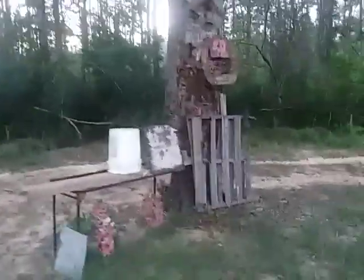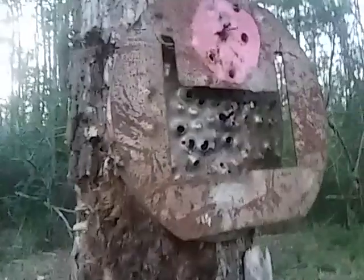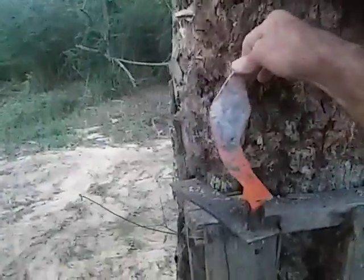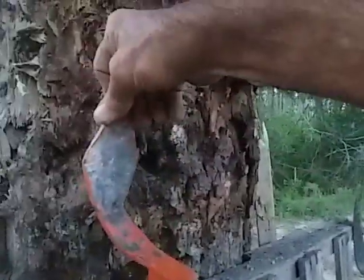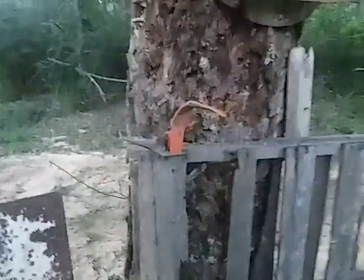Hey everybody, Bob969 here, coming to you from out at the farm. We've got a little bit of a shoot-em-up plan today. I've got a few things we're going to shoot at. Of course, this is the old ringer target down here. Hard to see from over where we shoot from, but this used to be a .22 thing. It stood up kind of like that until I shot it with my .454 Casull. And as you can see now, it doesn't stand up like that anymore. Maybe I can straighten it out one day.